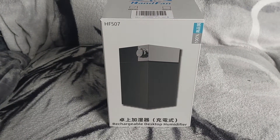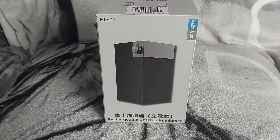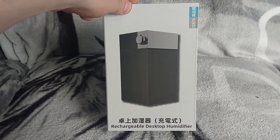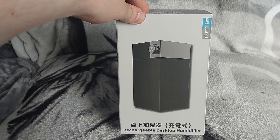Hello and welcome back. Today I've got this rechargeable desktop humidifier to review. You can purchase this on Amazon and I will put the link in the description below, but first roll those titles.